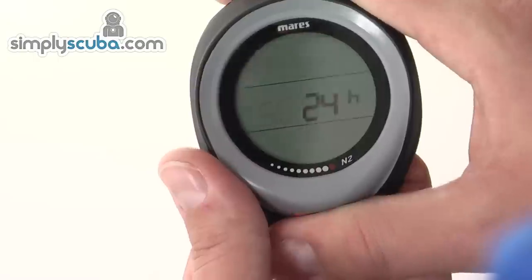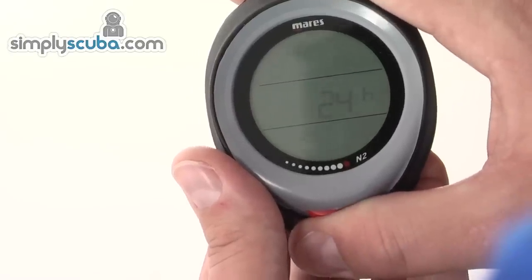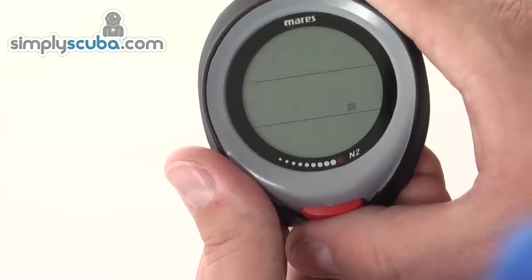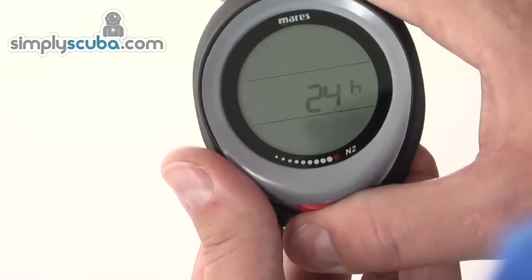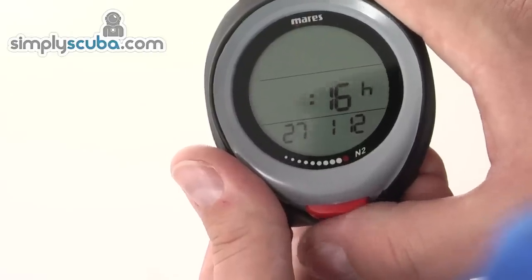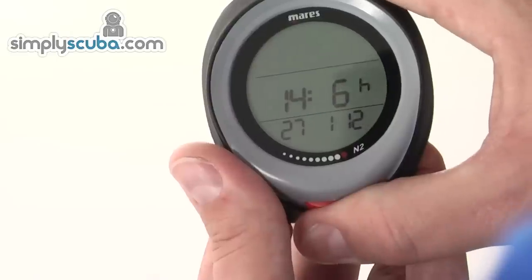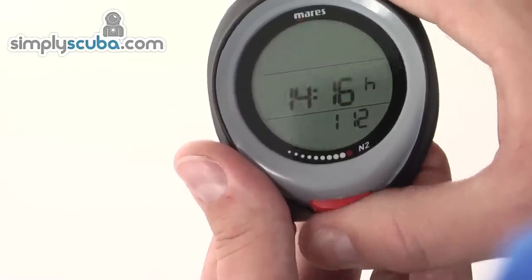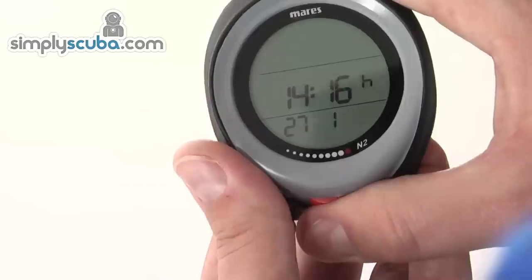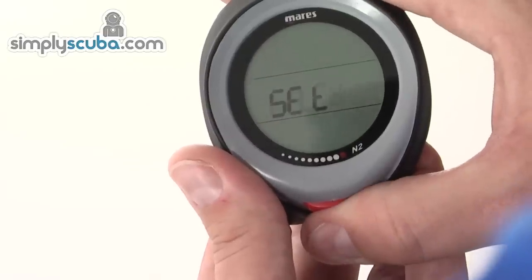In the time settings, you can set whether it's 12 or 24 hour by holding down and pushing the button to select AM, PM, or 24-hour mode. Hold down to select and move on. You can also adjust the time by pushing the button to increase it, and you'll see it adjust the date as well. Hold down the back option to step up a level.